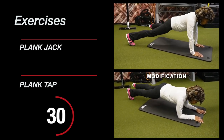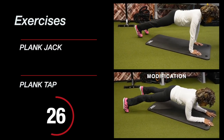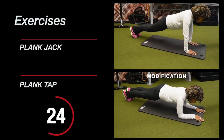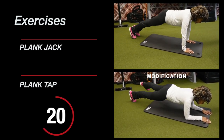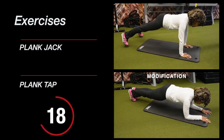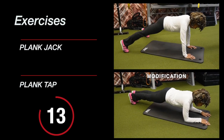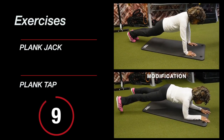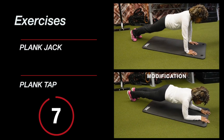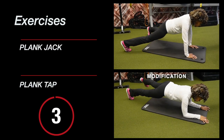Keep those abdominal muscles contracted and your core engaged. Elbows in line with the shoulders on the plank tap, and wrists in line with the shoulders on the plank jack. Remember to keep that head in a neutral position with no bend in the neck, and squeeze those glutes — don't let your hips drop and keep that butt from popping up. Breathe, let's go!